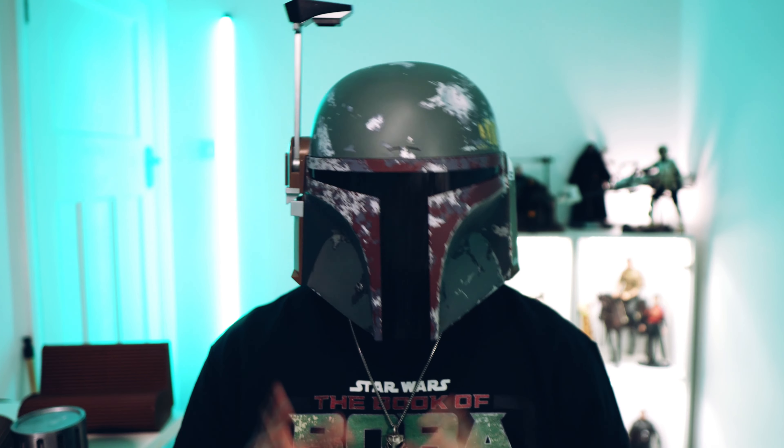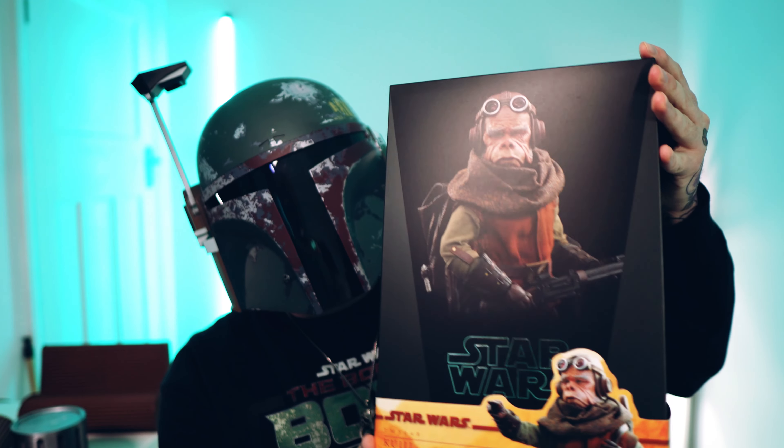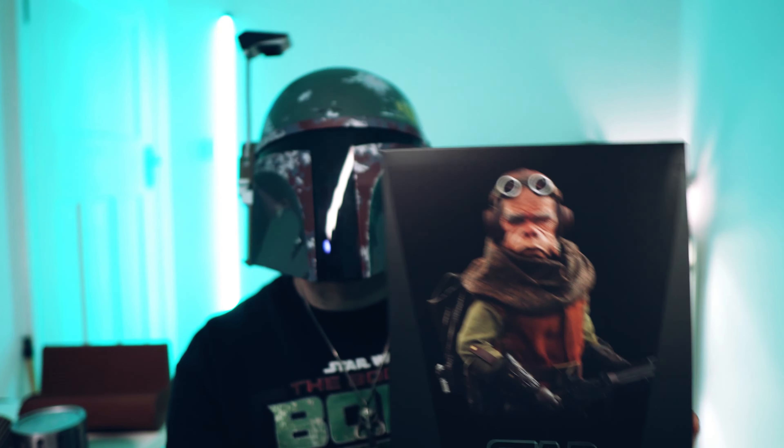How's it going? It is Mythos Warb, and today we are taking a look at Queel from The Mandalorian Season 1, of course from Hot Toys. Let's get into this.